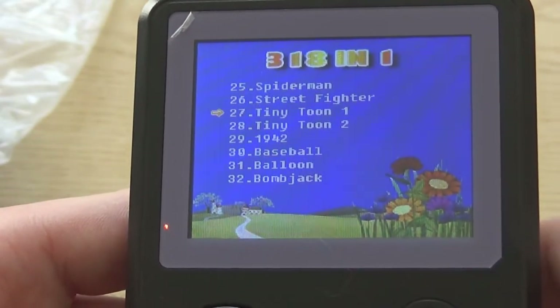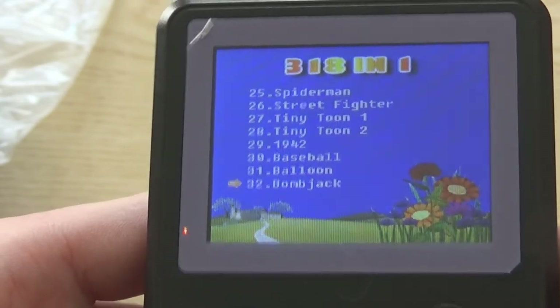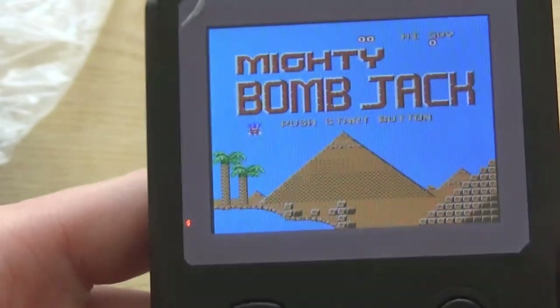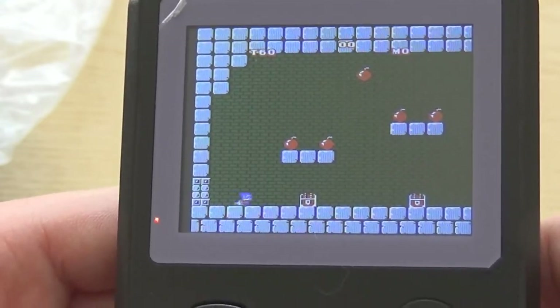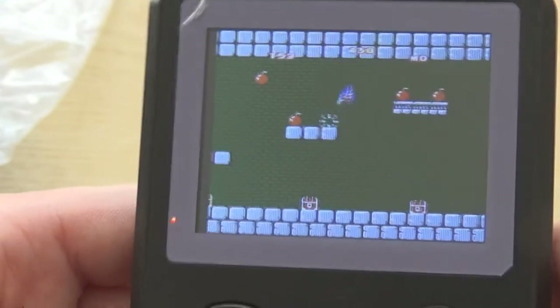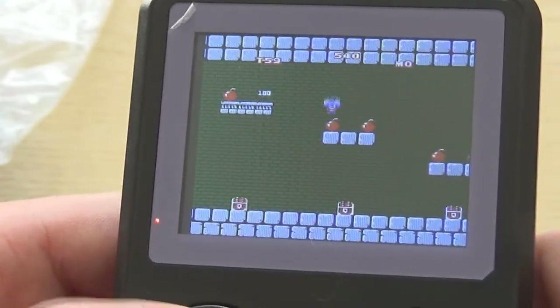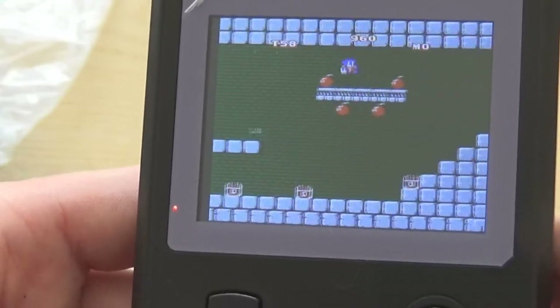The screen has got a protector as you can see at the top left, but I haven't removed the protection yet. Here's Mighty Bomb Jack — not really that familiar with this game. It must have been an NES exclusive because this is not Bomb Jack as such, it's Mighty Bomb Jack — sort of a side-scrolling Bomb Jack game, but it can't be the classic original.